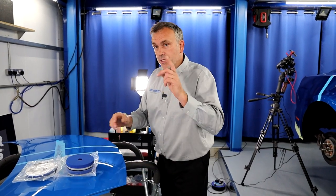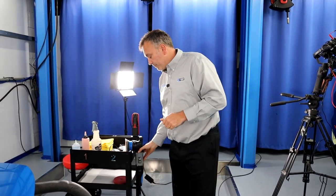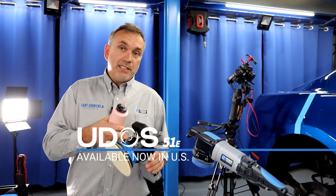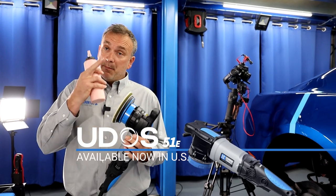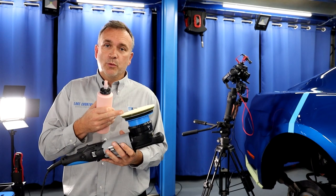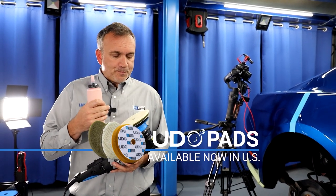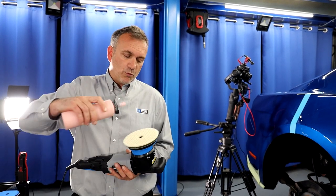In this case, I'm going to go with the LC Power Tools UDOS, the 51E, with a medium cut compound. I'm in P2, which is the 15mm orbit. We could go to 21mm, or even a rotary. I'm using the Microwall UDO pad designed for this machine — short fibre — which means it works similarly to a microfibre pad but can also be used with a rotary.